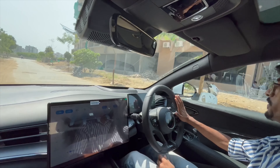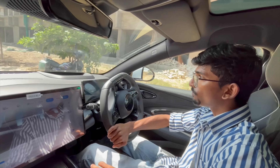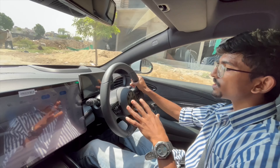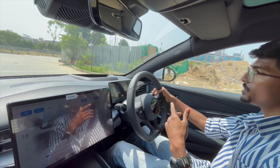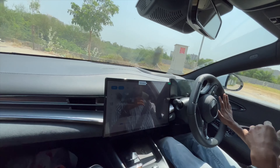The pickup is instant and the pull is linear. The ground clearance is 145mm so you need to be a bit careful on bad patches, but at lower speeds you can manage. Scraping the underbelly is possible on very rough roads. The turning radius is also better than expected.